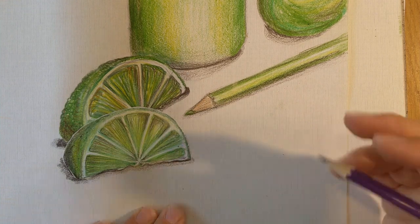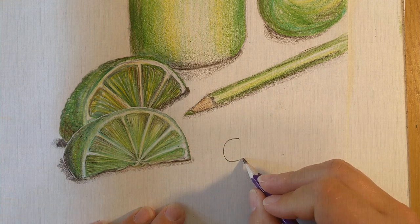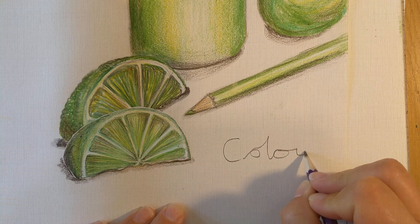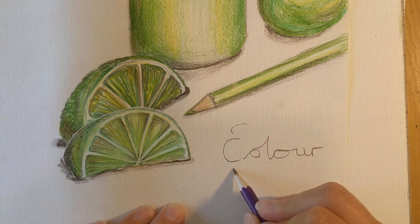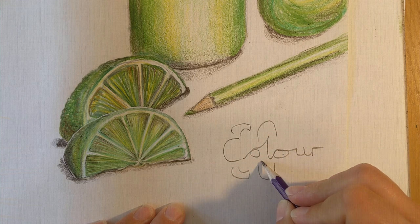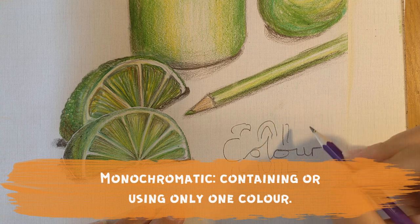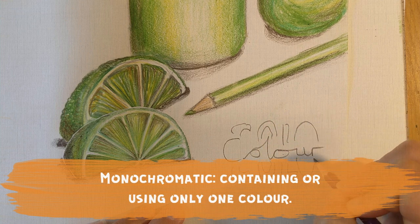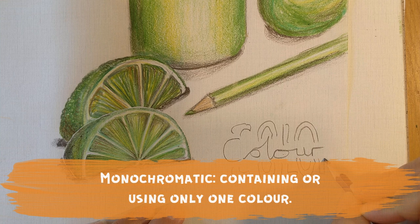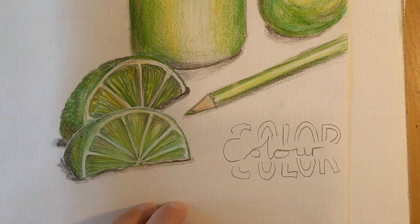Hello Heathfield and welcome to the final week of the visual elements. This week we are going to look at colour — it is the final visual element. I want you to create something called a monochromatic still life. I would like you to look at the colour wheel and choose one colour from it. It can be a primary colour or a secondary colour — it is your choice.